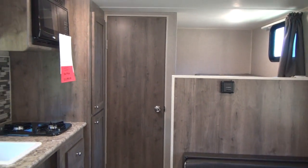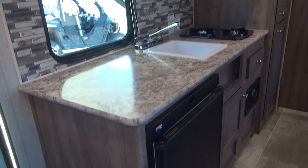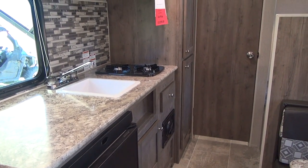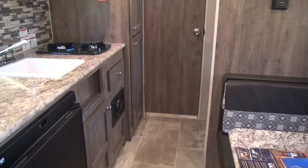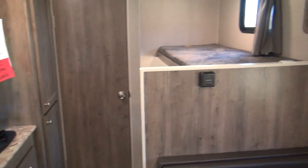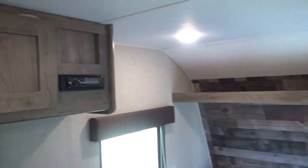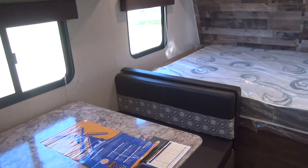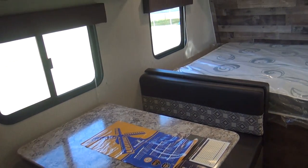The negatives on a unit like this are the simple facts that to make it light, they do have to reduce some products — a smaller refrigerator, no oven, one set of stabilizing jacks on the back, a single propane tank, and a bit smaller fresh water tank. These are all features reduced to save cost as well as weight. But when you look at a unit this size, everything on it is ample, and if there's something you don't like, it can always be upgraded.